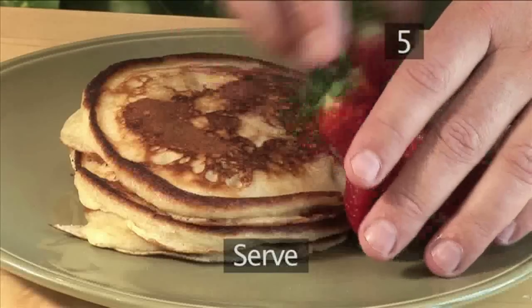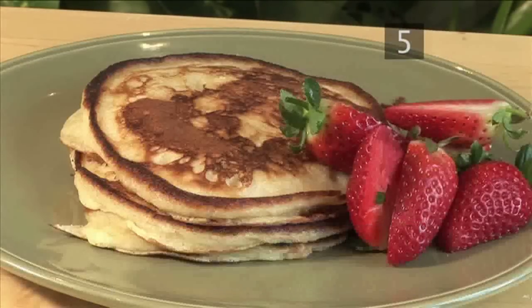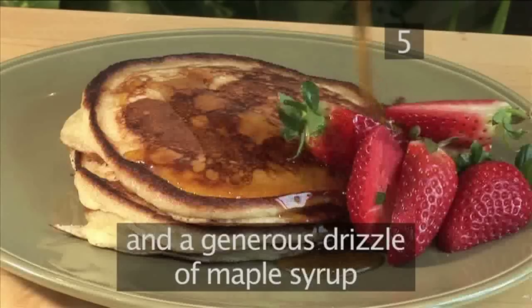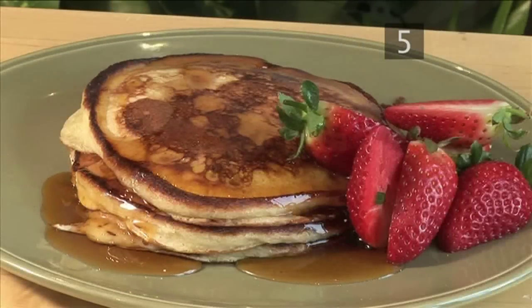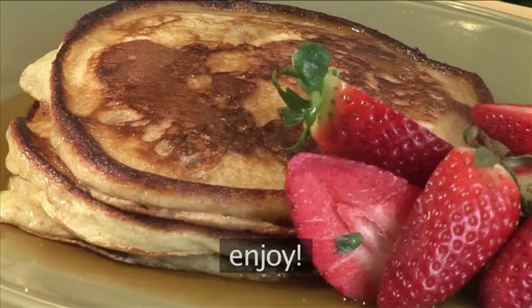Step 5: Garnish and serve. Now garnish with some fresh fruit like strawberries and a generous drizzle of maple syrup. And serve. And that's how to make buttermilk pancakes. Enjoy your meal.